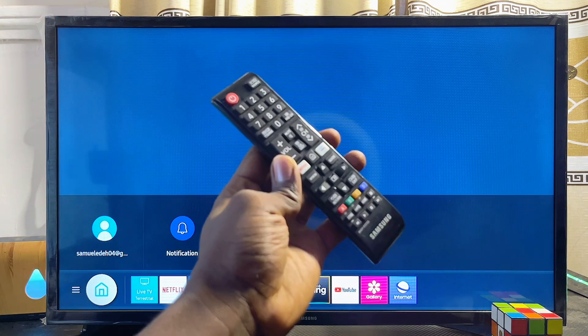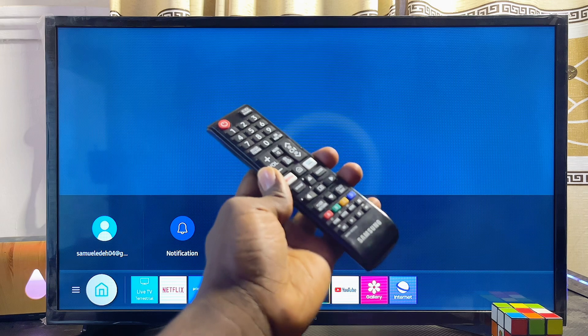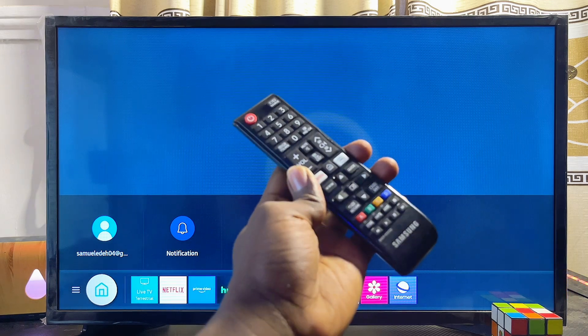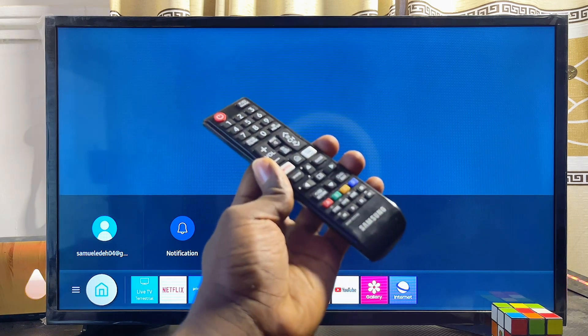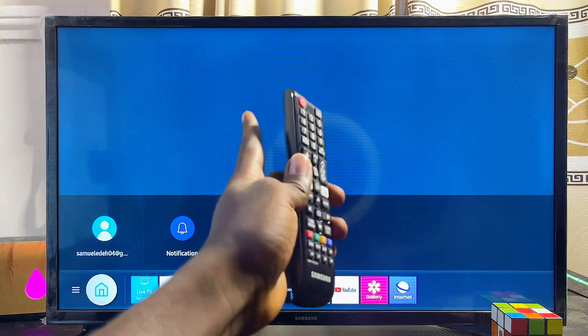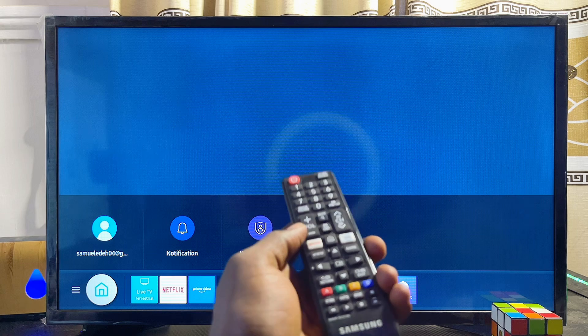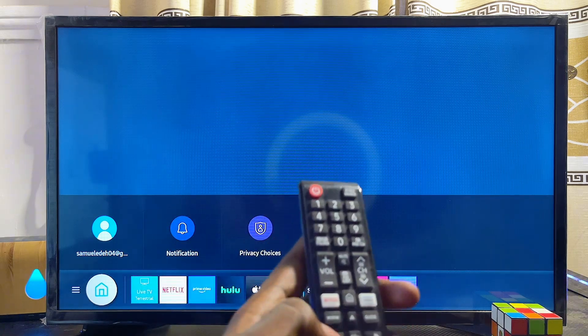Whether you have the newer or older models of Samsung smart TV, by the end of this video you should be able to install the Disney Plus app. First things first, make sure your Samsung smart TV is connected to the internet, then from the home screen navigate horizontally to the left.